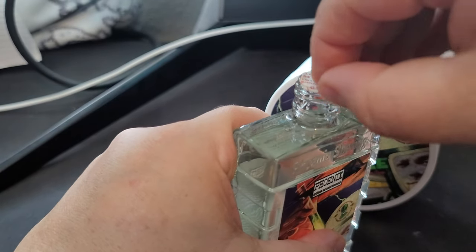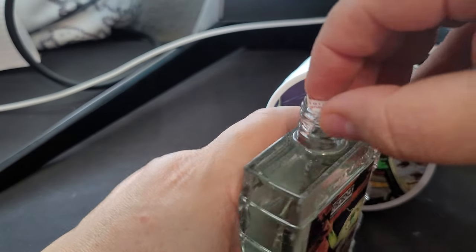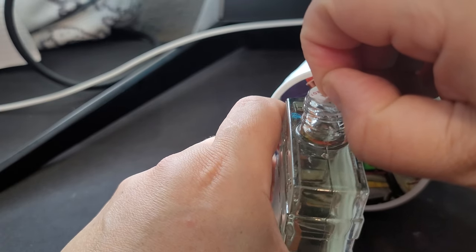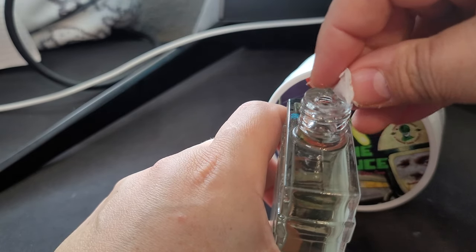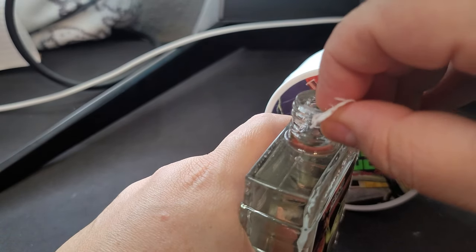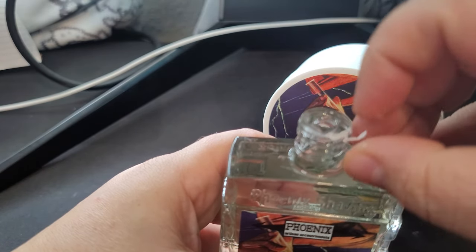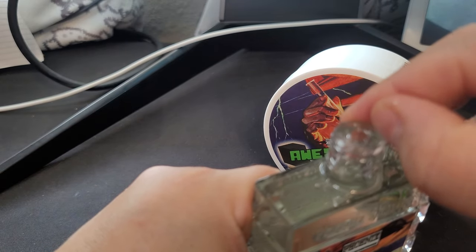There's probably an orifice reducer in here. I personally am a fan of no reducer, but I know a lot of people complain and say they want one. It's like you can never win — the artisans always get both sides complaining. Either way it works, as long as we get the liquid.